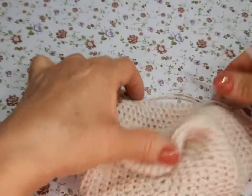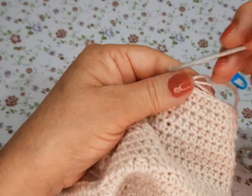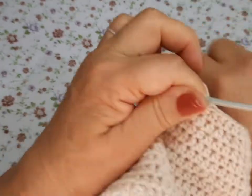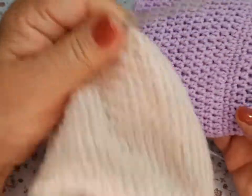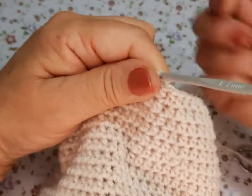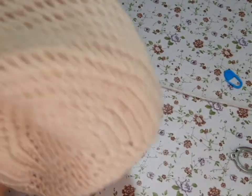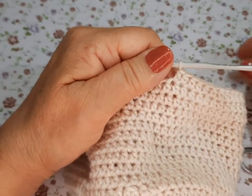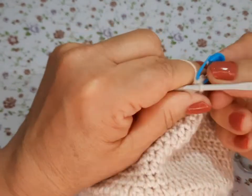Hasta entonces empezamos a tejer la parte de abajo, la que queda así voladita — no recuerdo cómo se llama, amiguitas. Ponen nuevamente su marcador para hacerlo de abajo.